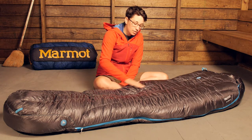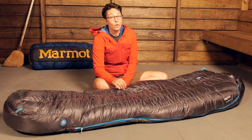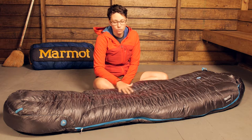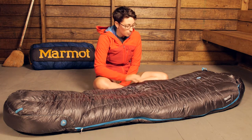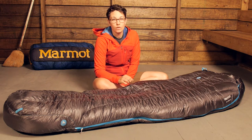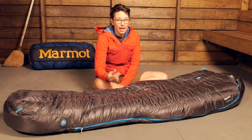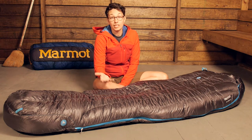With the material, you have a very lightweight ten denier fabric that keeps the weight of the bag down. It is a really soft fabric with ripstop woven in, so it is durable for its weight. On the inside of the bag you have a really soft, comfortable material that is soft against the skin.